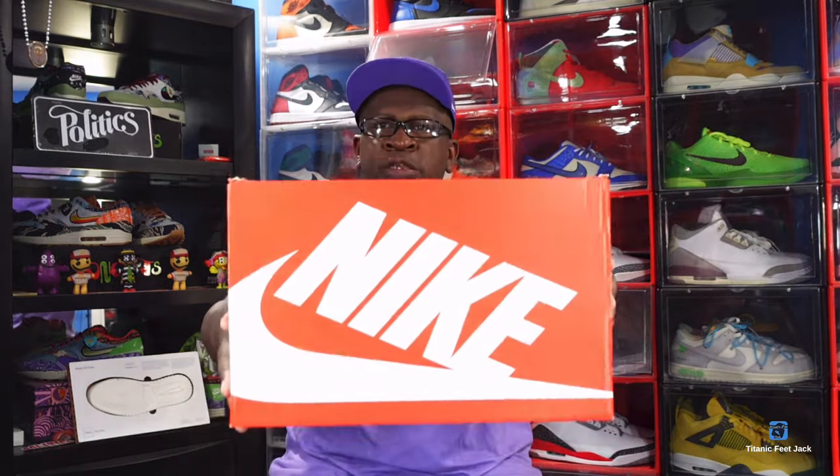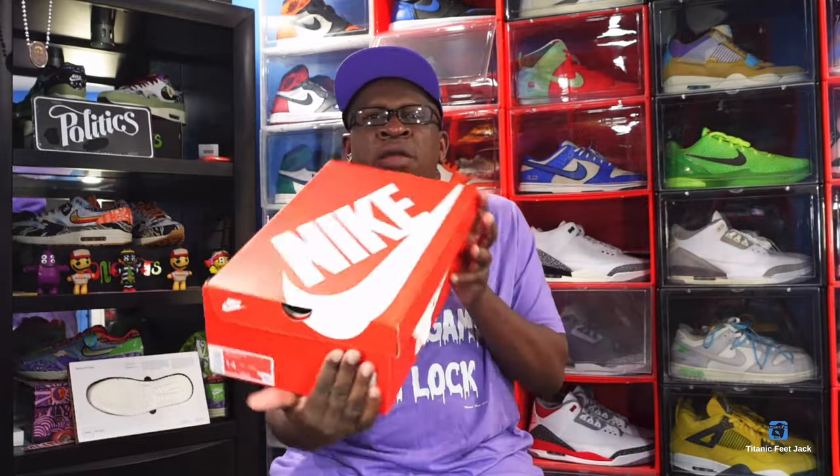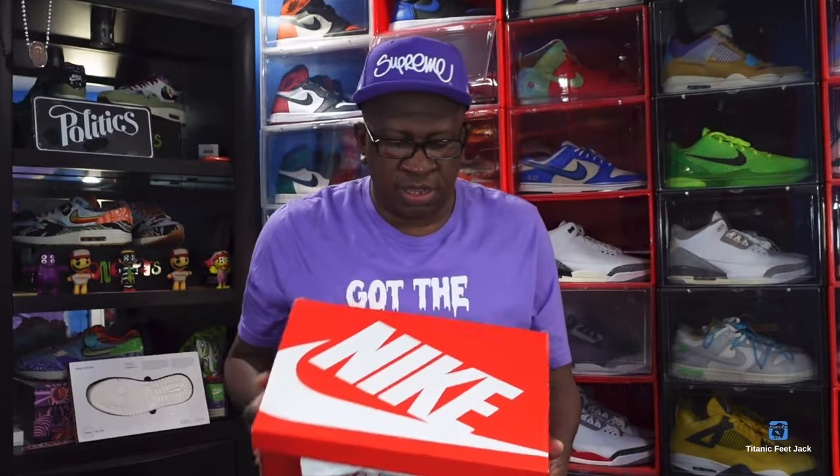We're gonna bring out the box — you got a regular orange and white Nike box going all the way around. Here is the box tag right there. I'm gonna read the label to you: it's the Nike Dunk Low SP and the color is Daybreak. That is the colorway — Daybreak. This is a size 14.